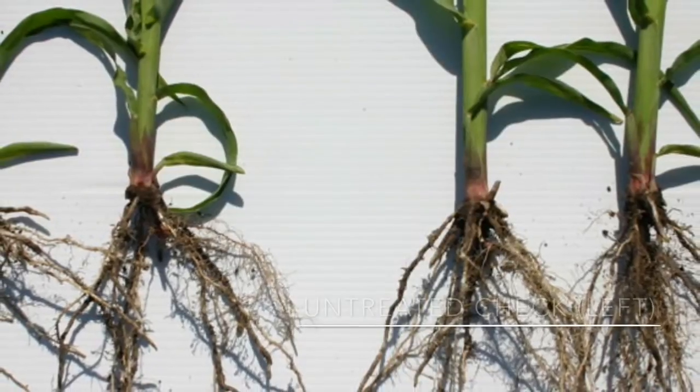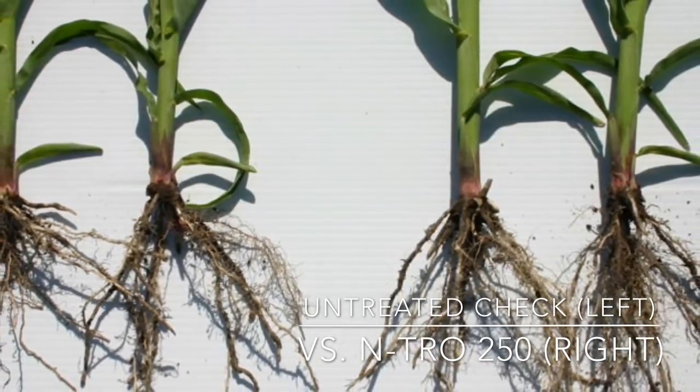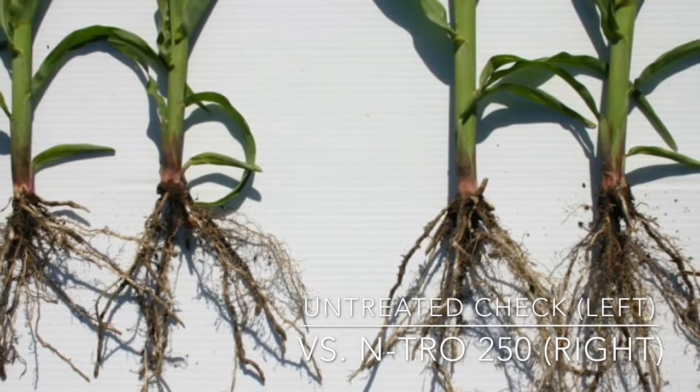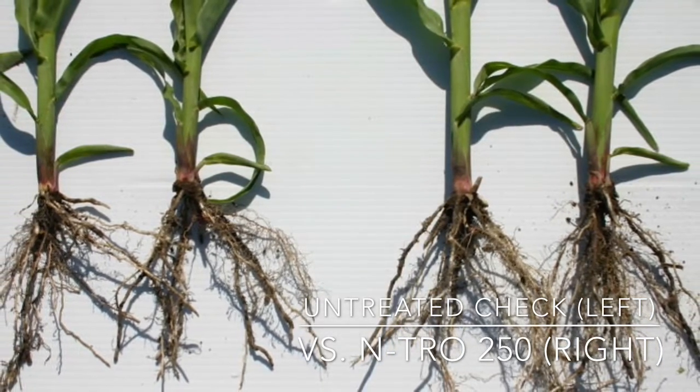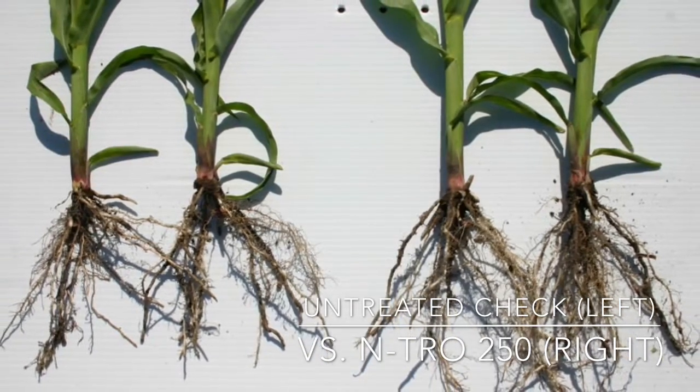I recommend using Intro 250 because this is a complete micronutrient and biological package. This is a product that will allow you to visually see results early in the season. You will notice faster emergence and a larger root mass with more root hairs.